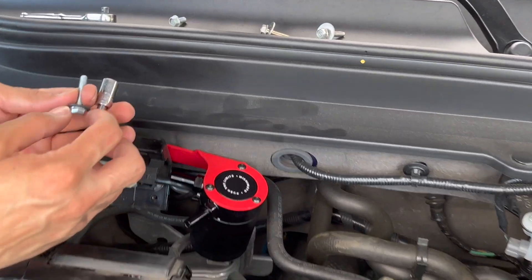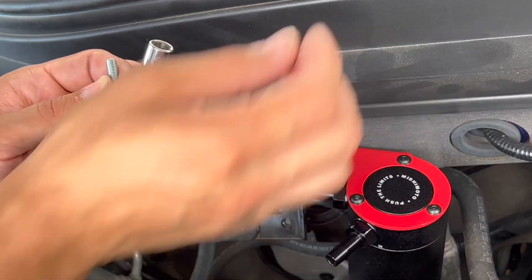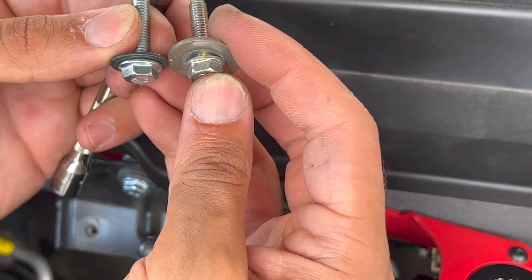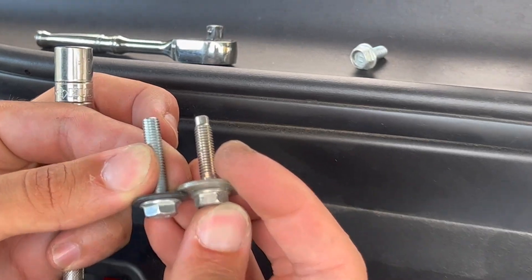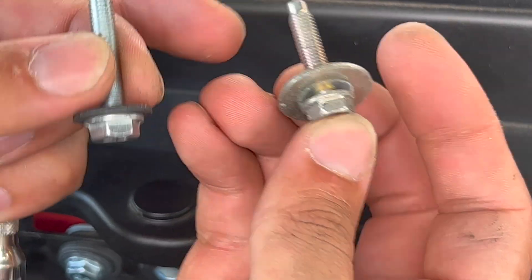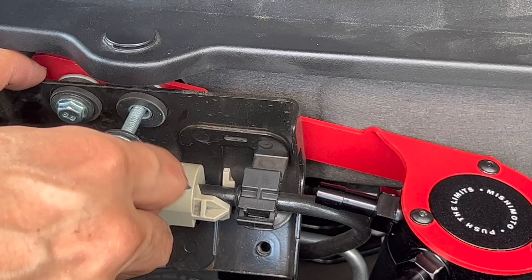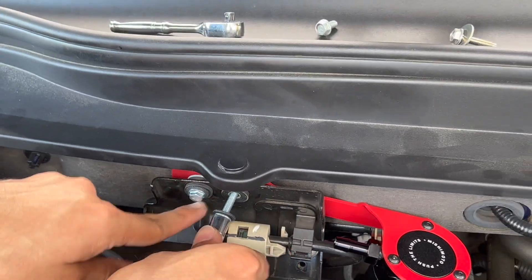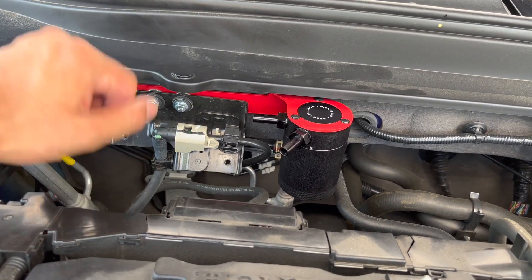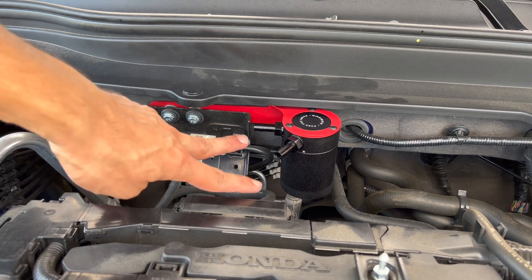So these are the washers and bolts that Mishimoto provided with the kit. The new bolts are a bit longer — the stock ones won't fit through fully. You can see the new ones are longer and thread in right away versus the stock ones which are just kind of there. Put the stock ones away. The new ones go right through — one there and one there. Those guys are in; put the cover back on with the 10 millimeter bolts. Make sure you don't drop them — right there should do it, and then we'll connect the lines.